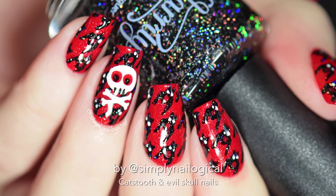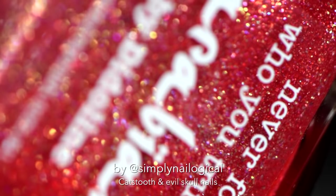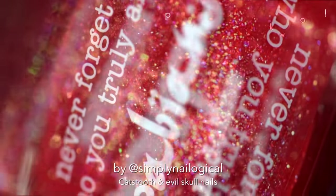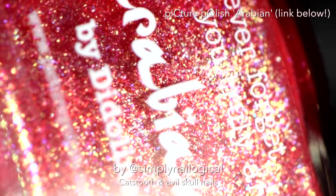Alright guys, I've got some badass nails that are perfect for Halloween, but also perfect for the rest of the year. First, let's look at some nail porn of this new red shimmery glass fleck amazingly beautiful polish that I got from my favorite nail shop, link down below. Made by PicturePolish, this is Arabian.